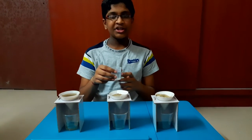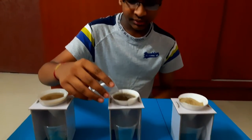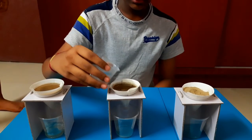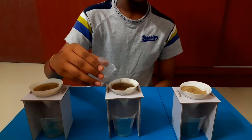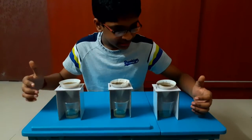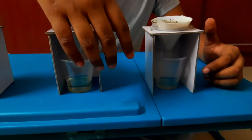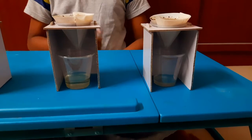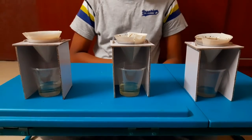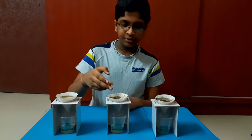Next, take 40 ml of water in the beaker and pour it into the filter paper. We can see that the drops are moving from the filter paper into the small glasses. Wait for one hour and see how much water has been given out, and measure it against the original water we poured into the soil.